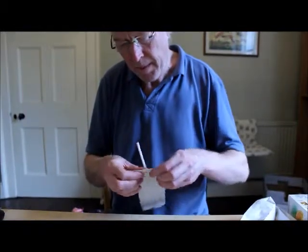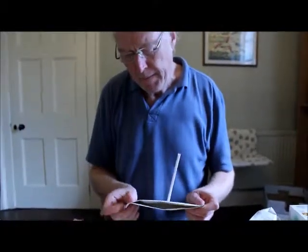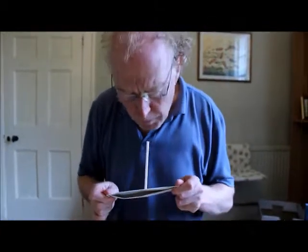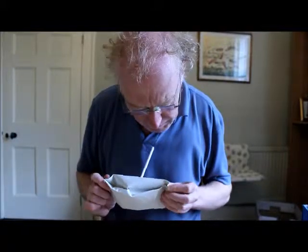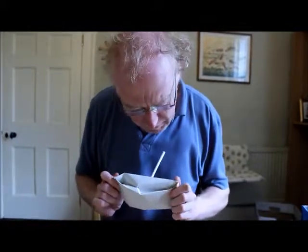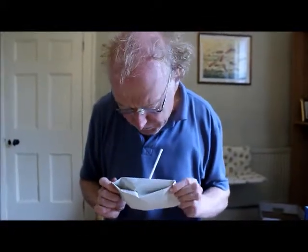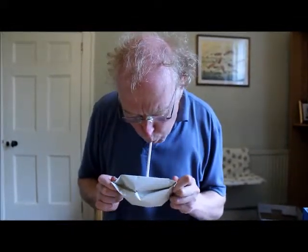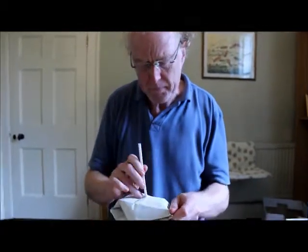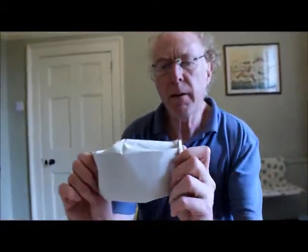There we are - blown. I didn't make that neatly enough so it's got a funny shape. And how do you make the other shaped one? That's a box with two flat ends that you can join to another box. Try sticking this one onto that one.